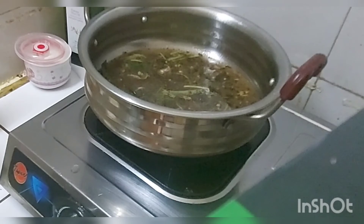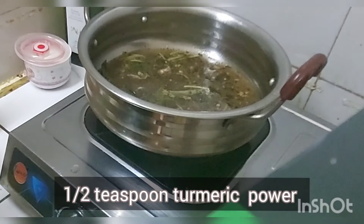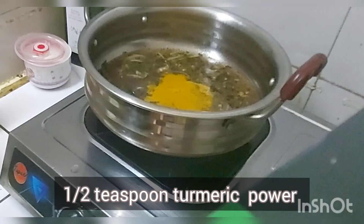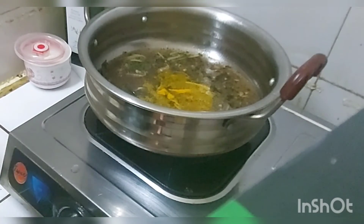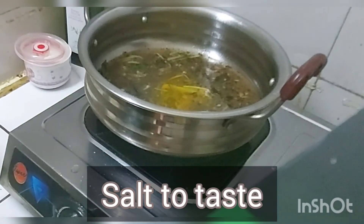After mixing this, add half a teaspoon of turmeric powder and one teaspoon of salt to taste. That's all.